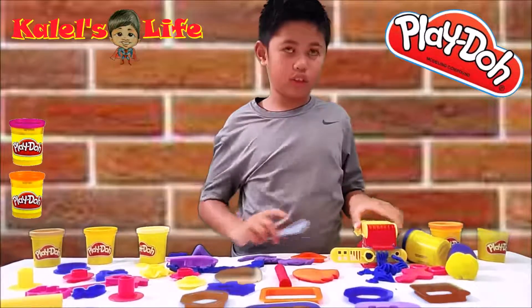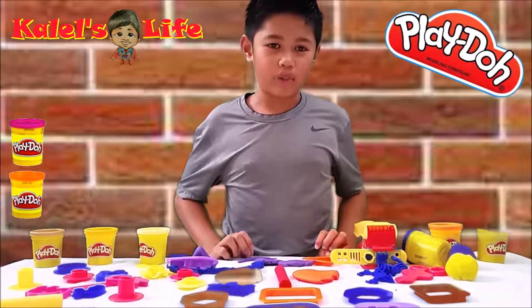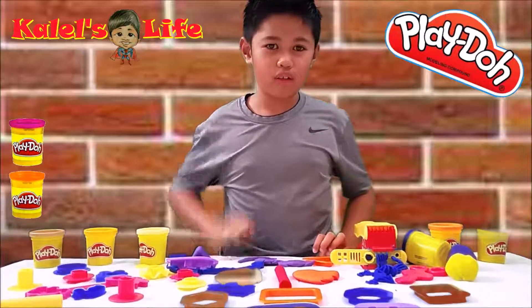And that's how you use the Play-Doh molder. Thank you for watching our new video. I hope I see you again in another video. Bye! Bye!